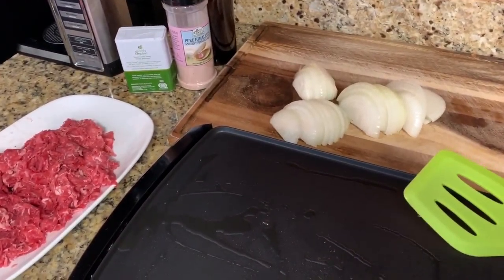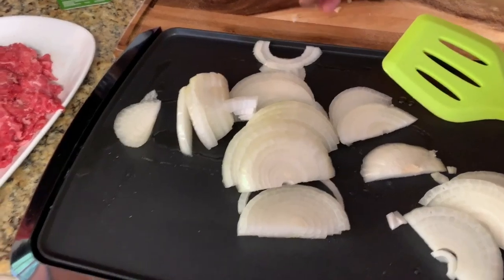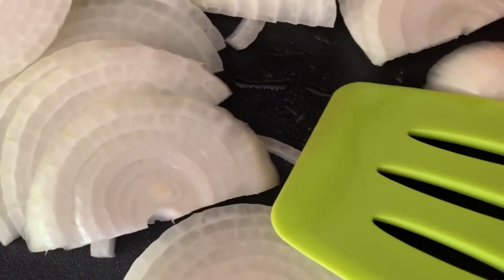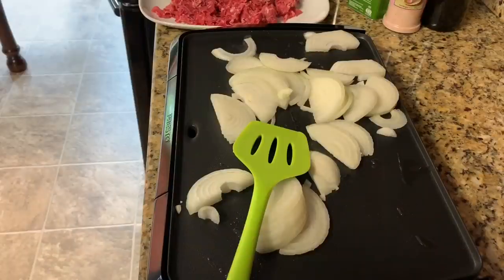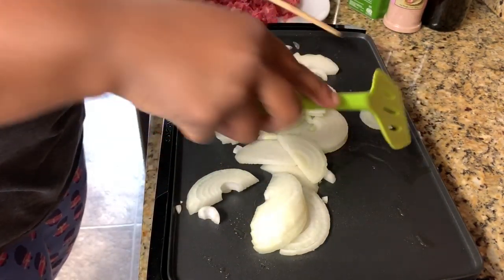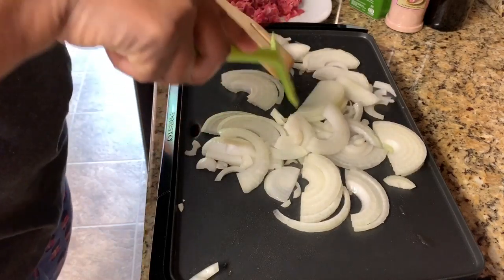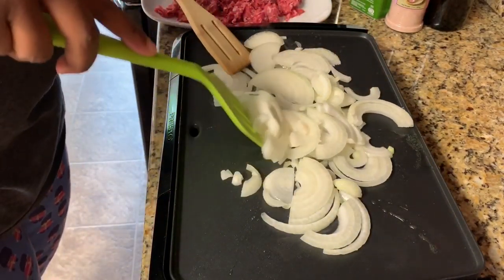Now we are going to put our onions down. I had it on warm — I have it on 400 now on this grill. This thing moves fast and cooks quick. Once these start to cook down, I'm going to add a little salt and pepper to them, but you want to keep them moving.